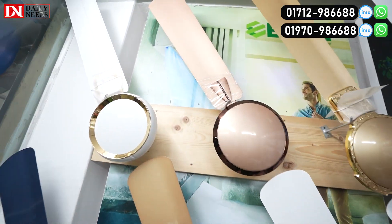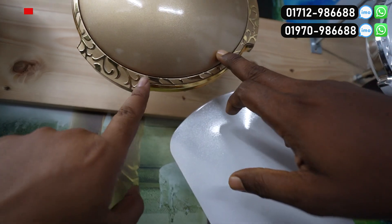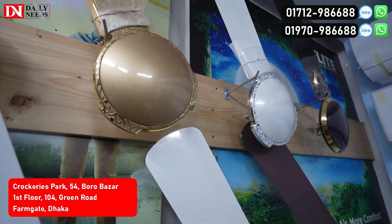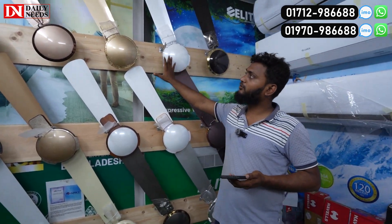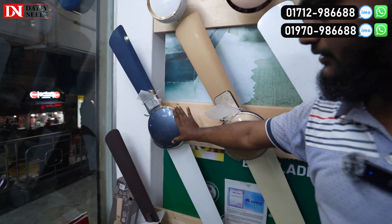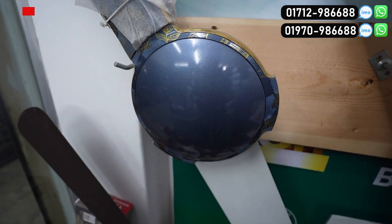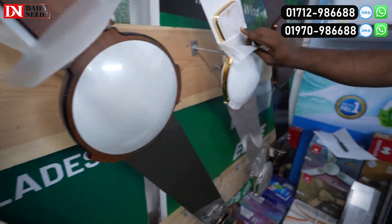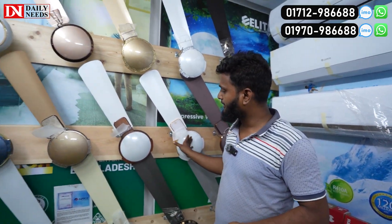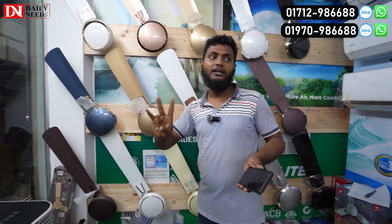This one is 6,800. This one is a golden color — how beautiful is this? This one is a golden color, this one is a white color, this one is a beautiful color, this one is a pretty good color. This one is 7,000. This one is an art design.